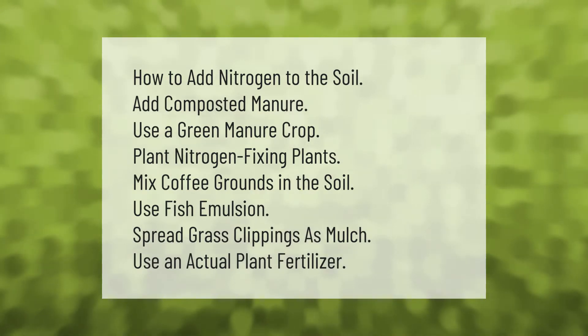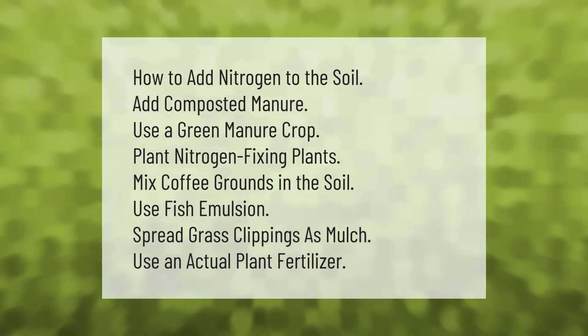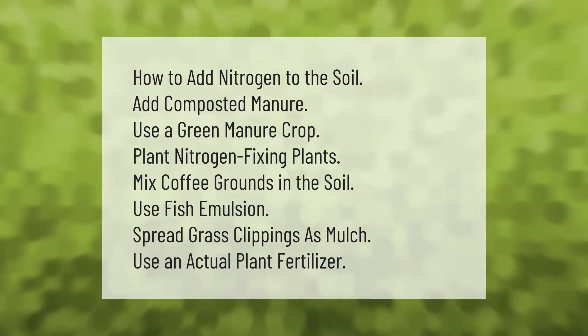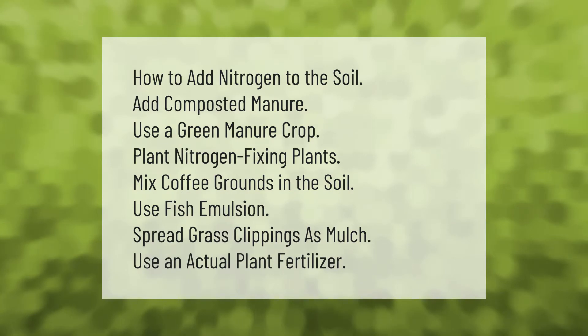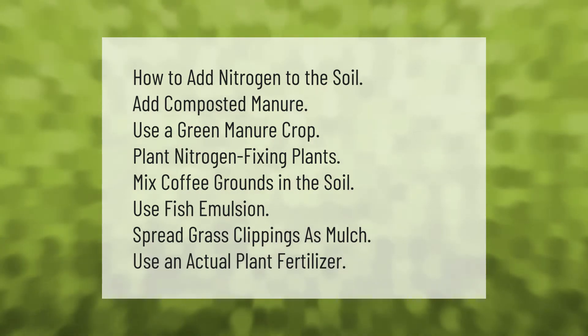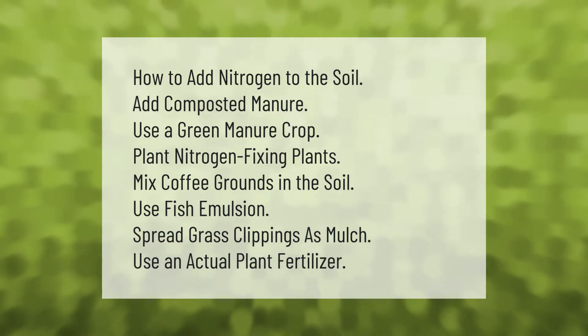How to add nitrogen to the soil: add composted manure, use a green manure crop, plant nitrogen-fixing plants, mix coffee grounds in the soil, use fish emulsion, spread grass clippings as mulch, or use an actual plant fertilizer.